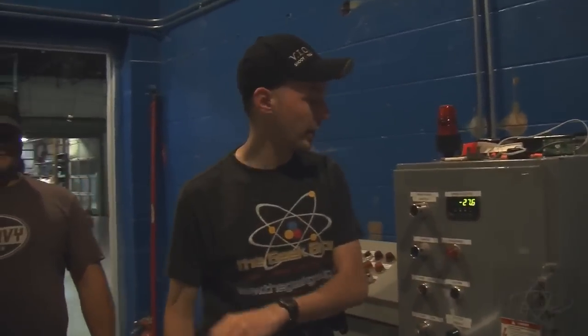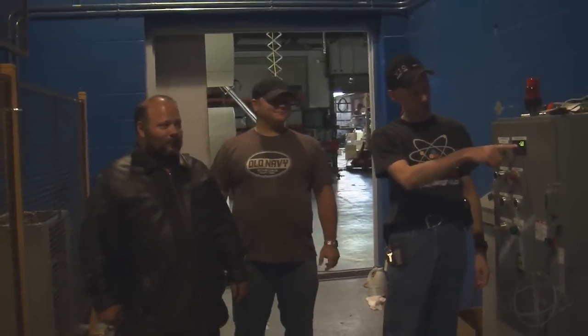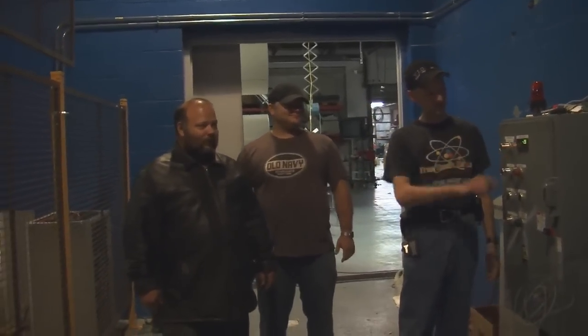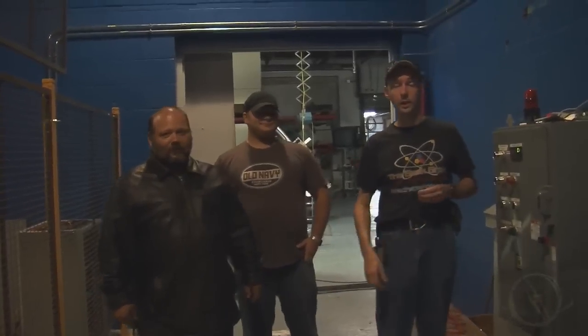Cool. Now the system's locked out and safe, and that will take it totally to zero. And then we're good to go. And that is a quick look at Thumper.